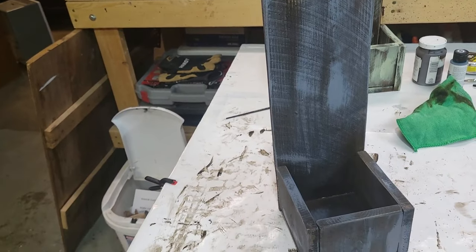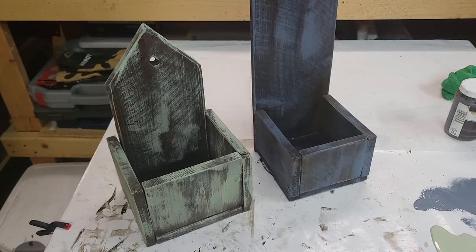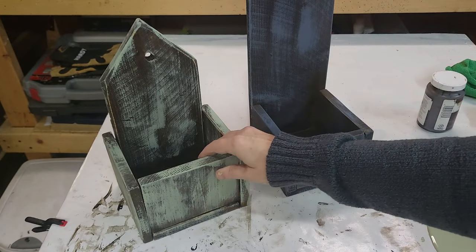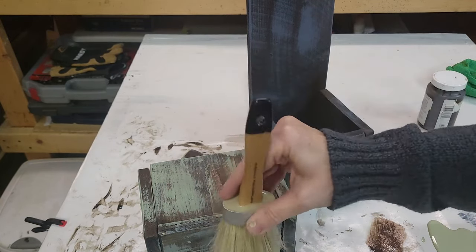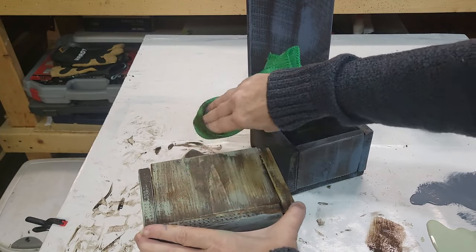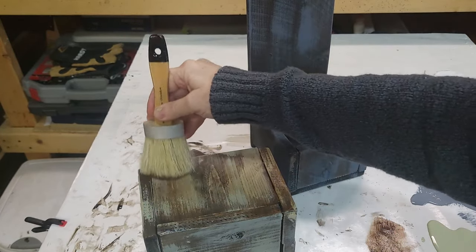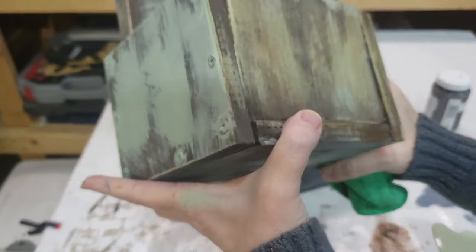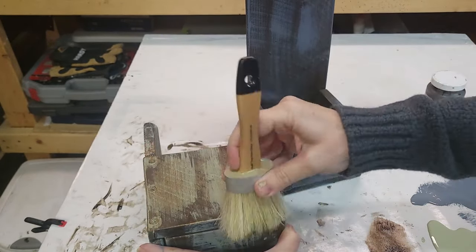Now it's time for the antiquing wax. An alternative would be to add just some clear polycrylic if you really wanted to keep the paint color, because I think they're pretty just like that. I'll just be applying the antiquing wax — I'll take my brush and dab it in and brush it off, just lightly put on a coat, and then wipe it back with a rag. It's that easy. You can put on as much or as little as you want. Here is what it looks like up close — isn't that pretty? You'll just continue this process until you get the look that you want.